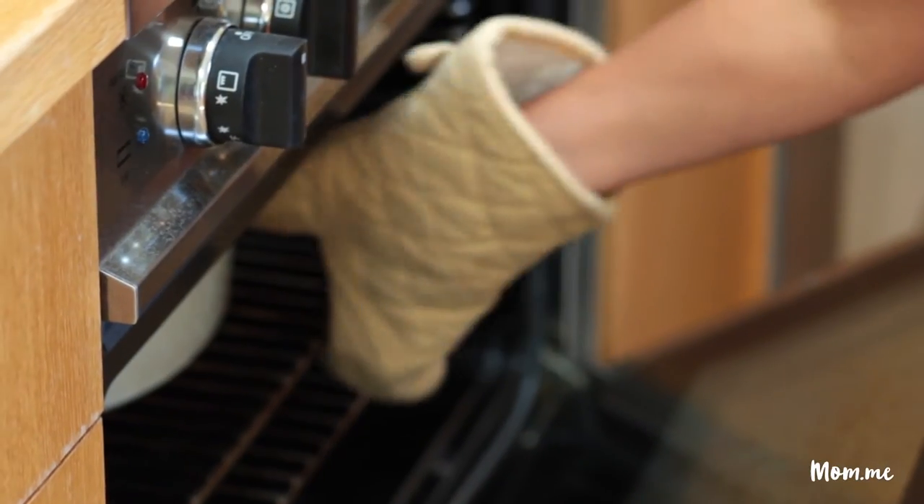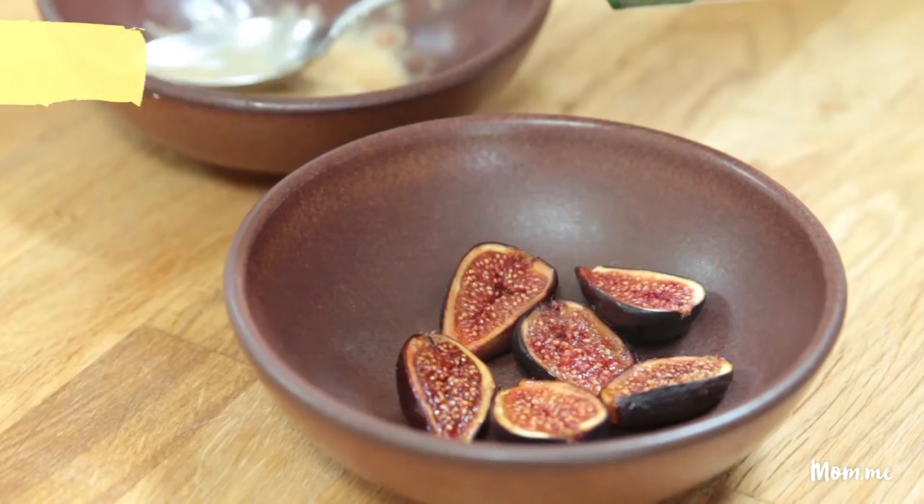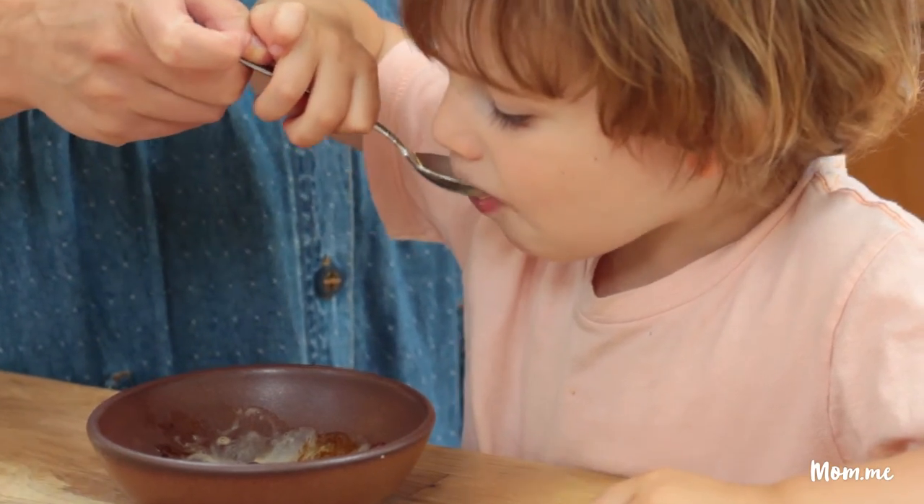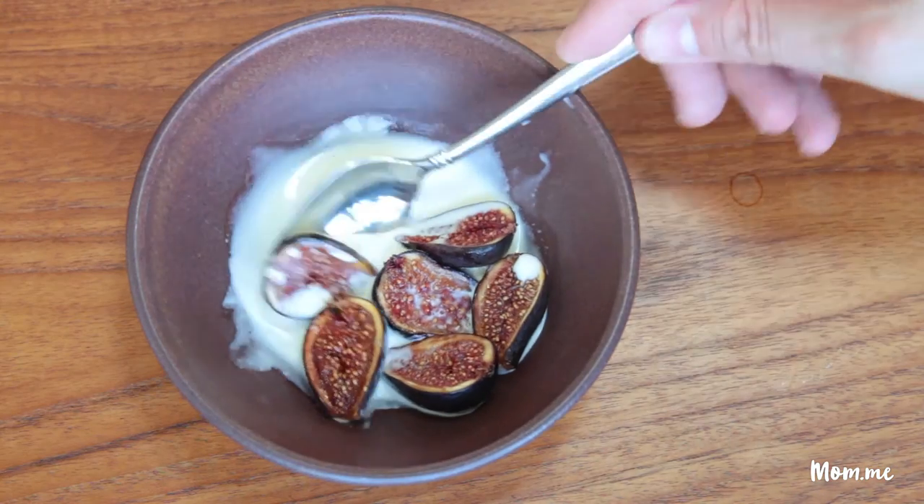We're having a special guest over tonight for dinner, so I wanted to make something simple but delicious. He's one of our friends — he's a doctor — and he's just going to swing by after his shift. It's such a rich, jammy flavor when you roast it. It's almost like a pie.